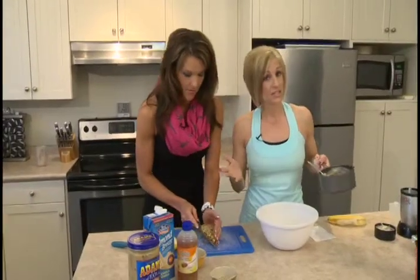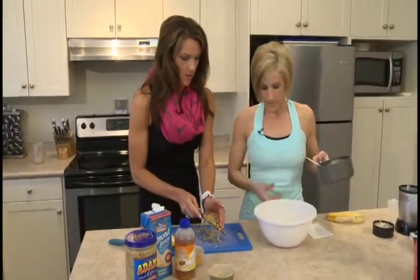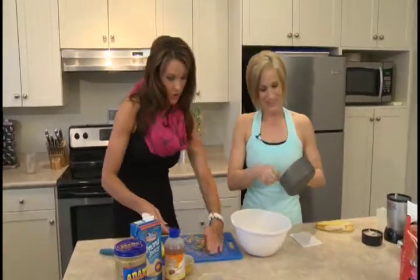Fat doesn't make you fat — it doesn't, no. You actually need it. Just drop it in there, acting like it's my cooking show.